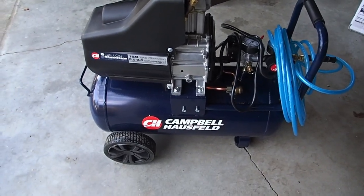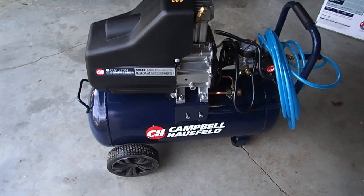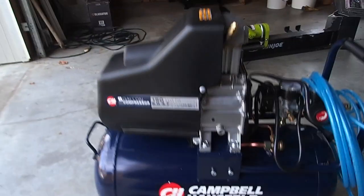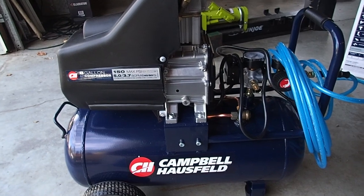We went out yesterday and got ourselves a new air compressor. The previous one was a pancake from Harbor Freight and with the projects I've got coming up it just wasn't going to be able to do anything for me, so I gave that one away.